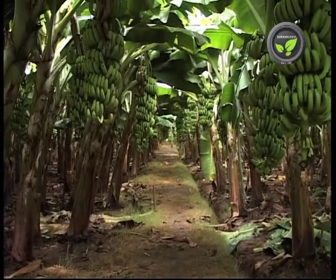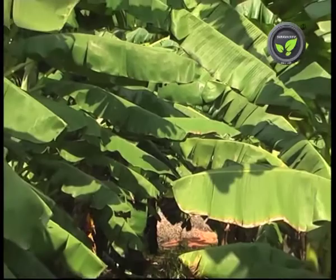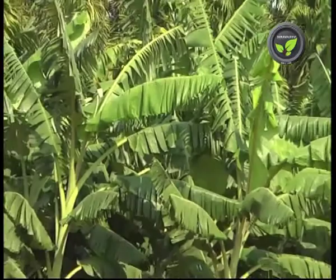If rhizomes of the same size are planted, they also give uniform crop, but not equal to the TC plants. TC plants can give 5 healthy ratoon crops, while the sucker plantation can continue for 2 ratoon crops. However, the management is the same.